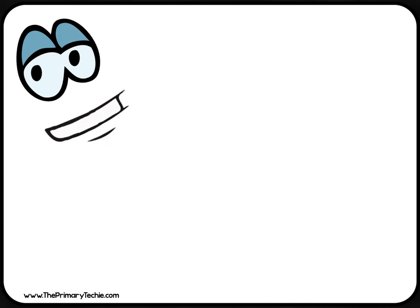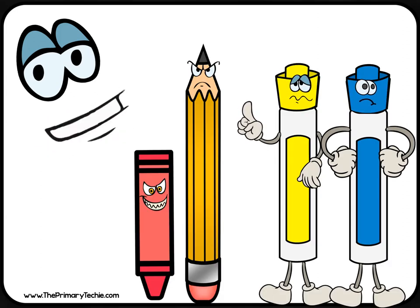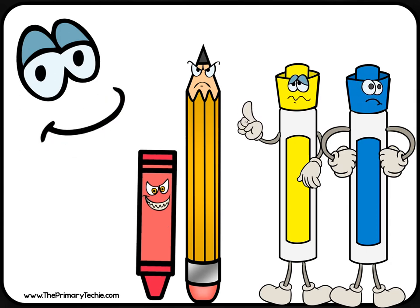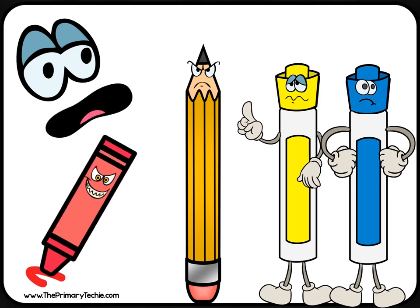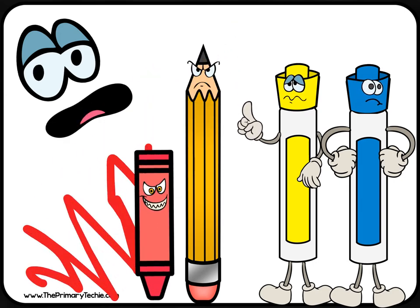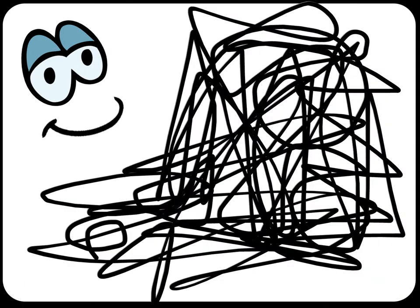Here are some important rules to help you take care of your supplies so they last all year. Never write on your board with pencil or crayons. If you leave your board dirty, it is very difficult to erase later.